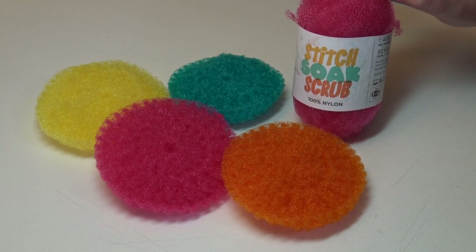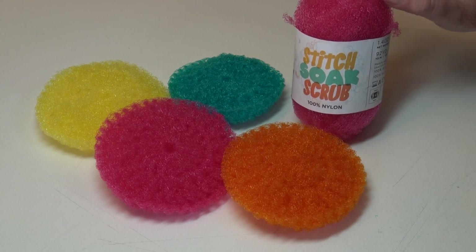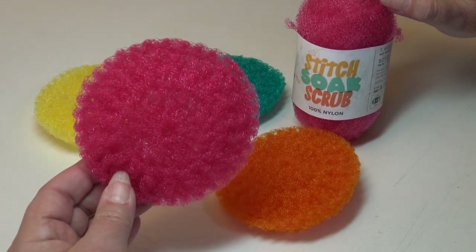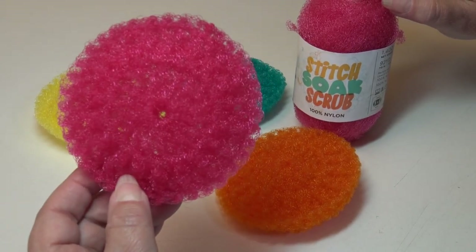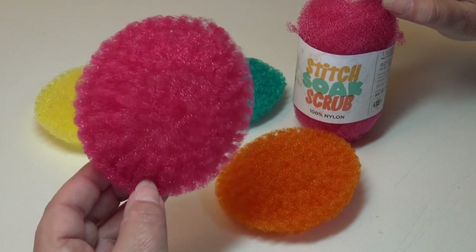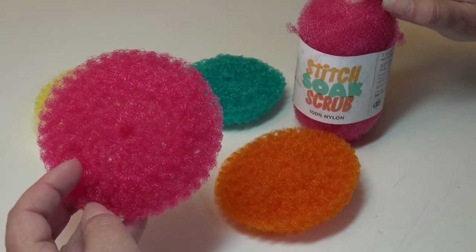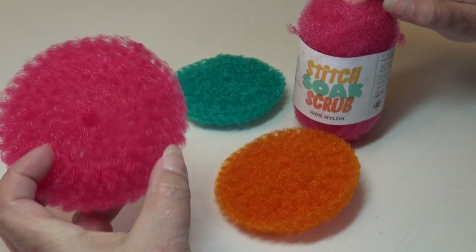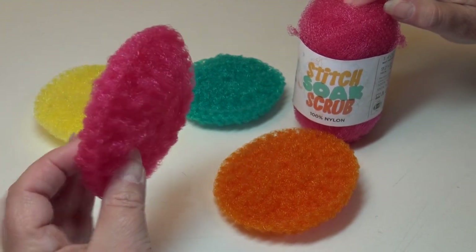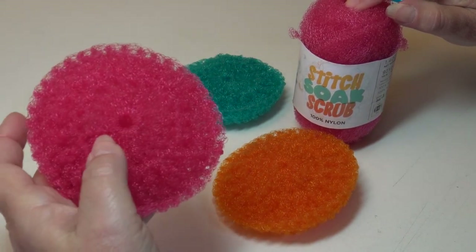Hello everyone, it's Glenda and welcome back to my channel Creative Grandma. Today's crochet tutorial is for this really quick and easy dish scrubber. This is three rounds — you make two pieces and then you do a fourth round and crochet the two pieces together. This dish scrubby measures four and one-fourth inches in diameter, so it's the perfect size to do dishes. When you add the two together it gives you that extra little bit of scrubbing power.